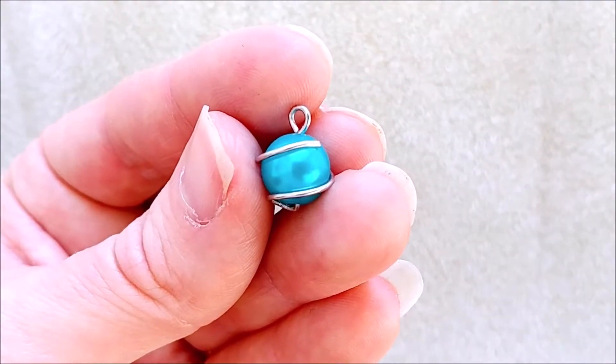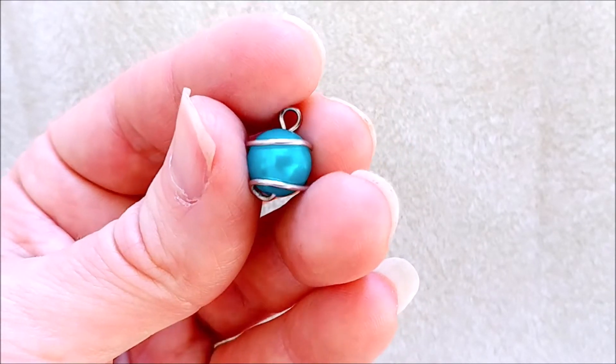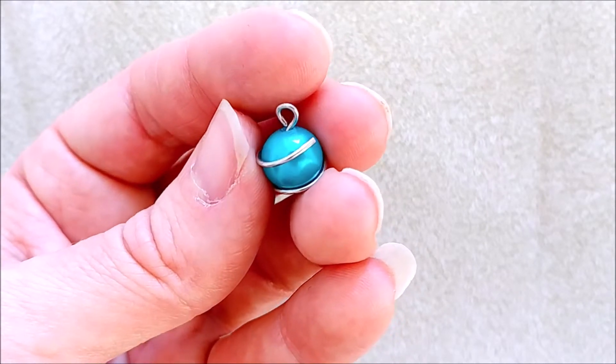Hack number nine: bead cages. You can also use head pins to make bead cages. You can make them the correct size you like, or twist them in different patterns around your beads.